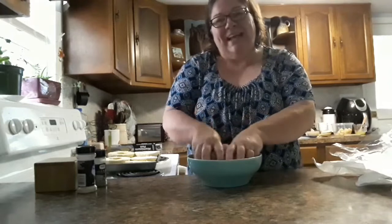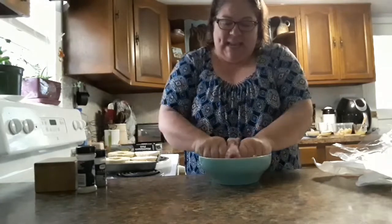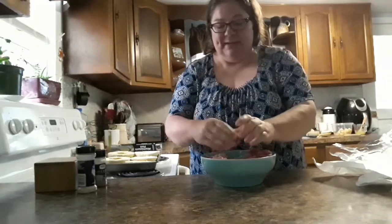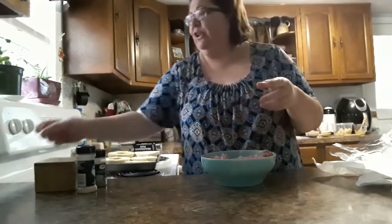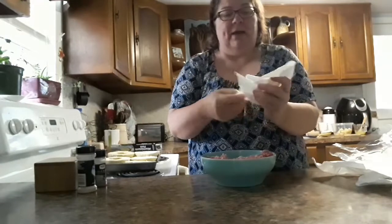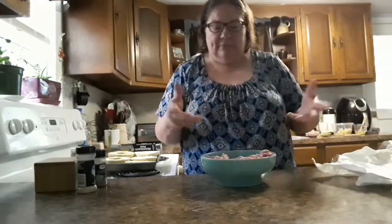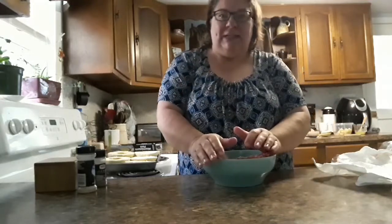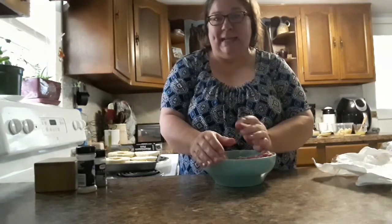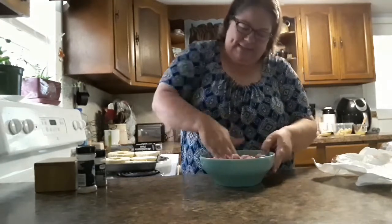I was gonna tell you guys — every night we shut the coop door for the chickens, and last night, first time this has ever happened, I walked out — they usually go in now that it's getting dark earlier, about 8:30 or so. I went out a little after that and was gonna shut the little door to their coop and almost stepped on an egg. One of them had laid an egg in the middle of the run. I have no idea what caused that.